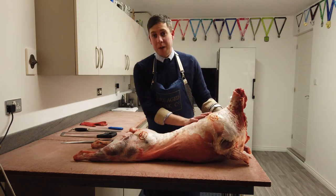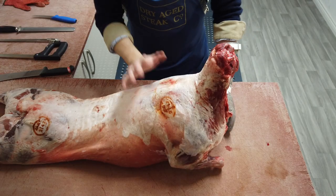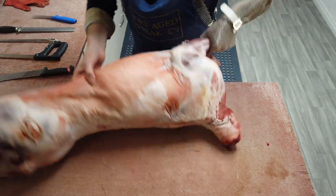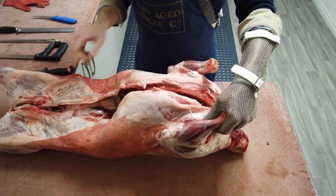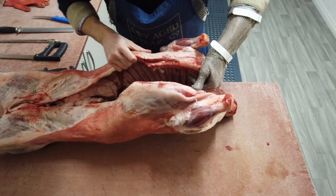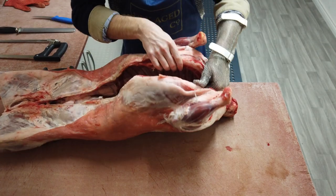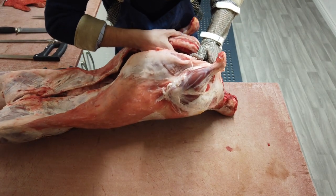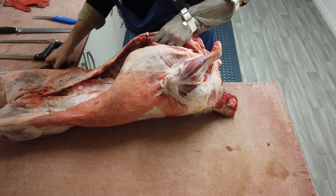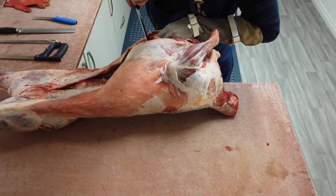We'll start off by removing the shoulders. First, we flip the lamb and look inside at the shoulder section, counting back six ribs — one, two, three, four, five, six. Then between the sixth and seventh rib we're going to use our large steak knife to cut between those ribs.